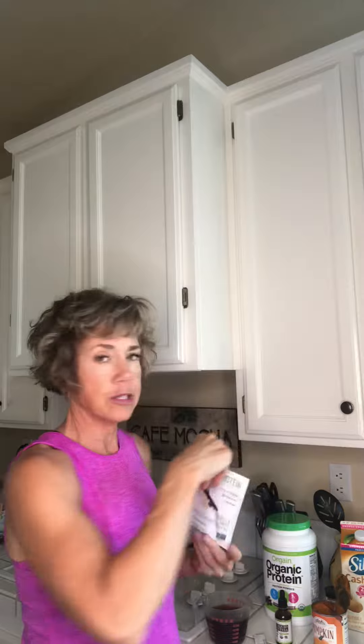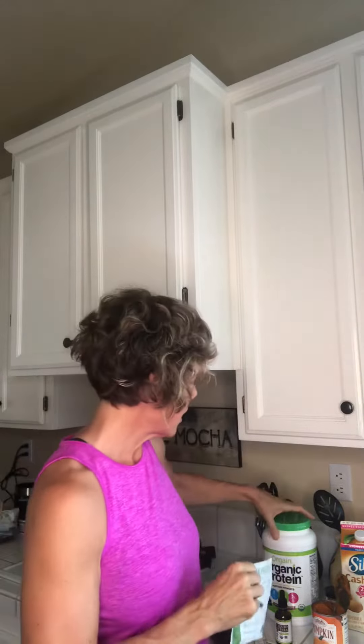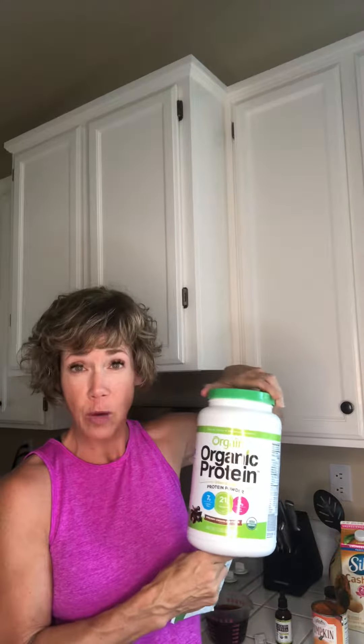I use vanilla protein powder. I got this as a single serve from my local store Sprouts, but at home I only have chocolate — the vanilla one works great too. I blend a lot of different protein powders into hot drinks because it makes me happy. I have found that the vegan ones blend much better than the whey-based ones, just FYI.